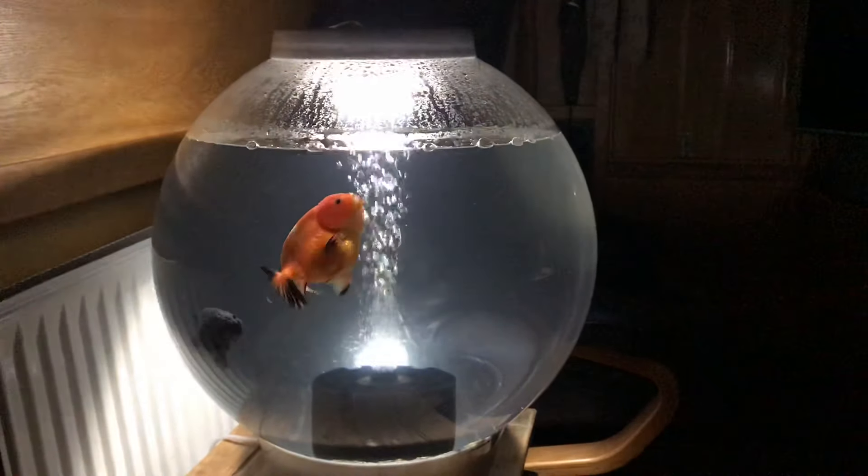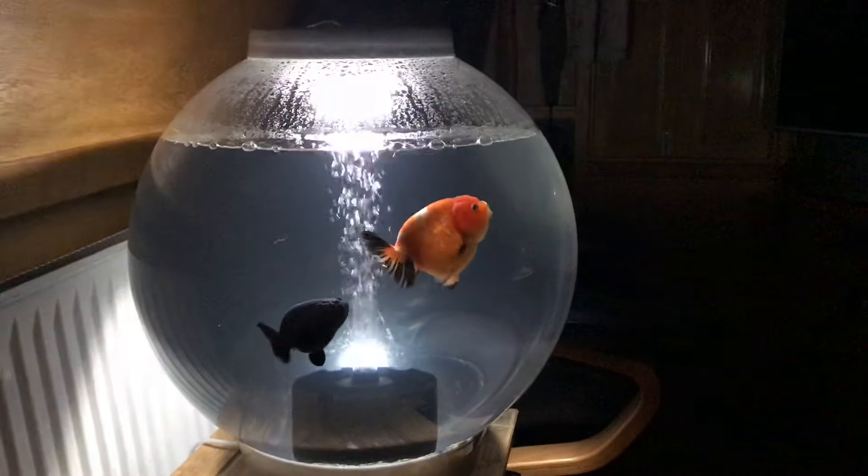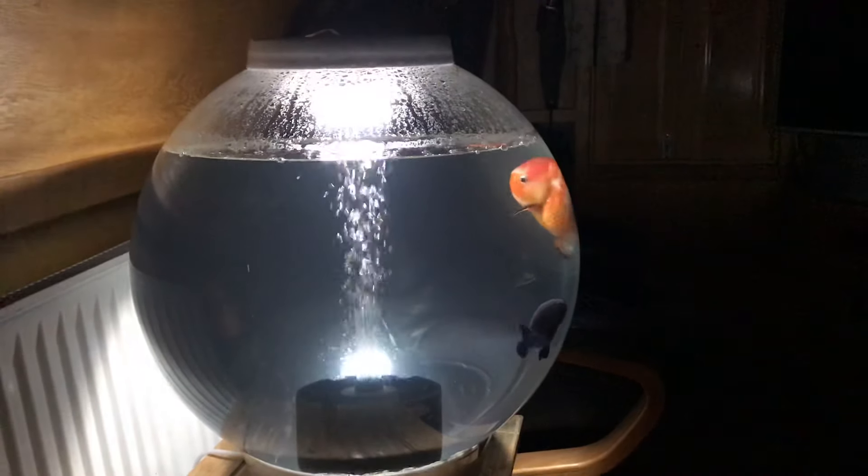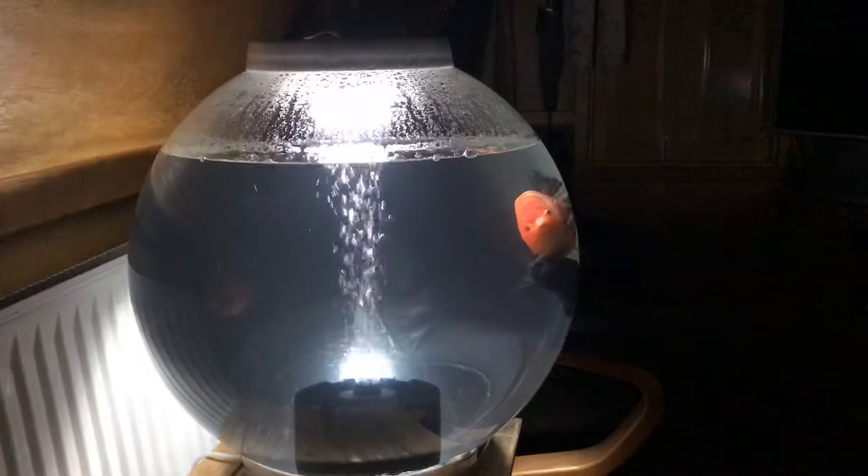Thanks for the tank bi-orb, but I'm afraid your filter system is rubbish. This sponge filter might not be pretty, but it's brilliant.